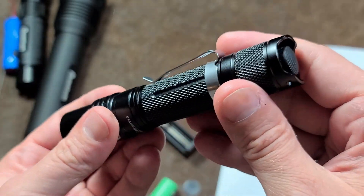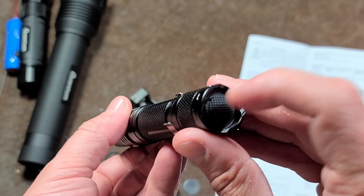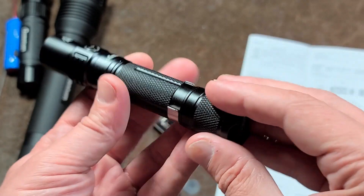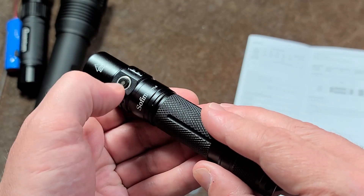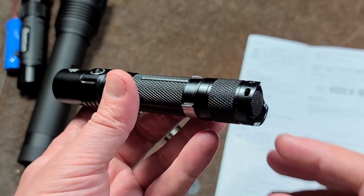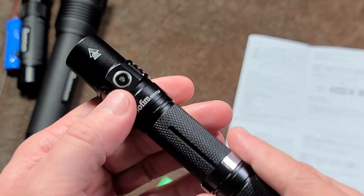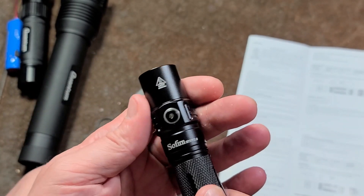What I also like is the dual-switch system. You have a mechanical switch on the tail, so this isn't the type of light that's always slightly draining the battery to monitor a soft button. The mechanical switch handles power on and off, and then you have a soft button just for changing the modes.